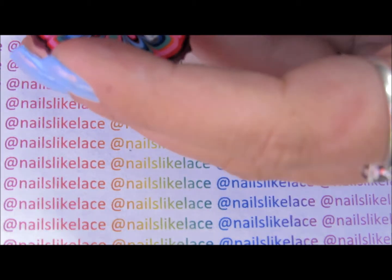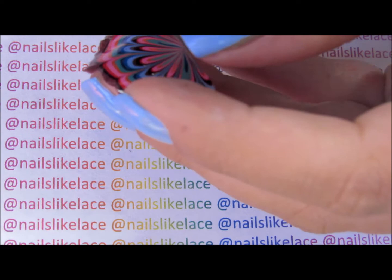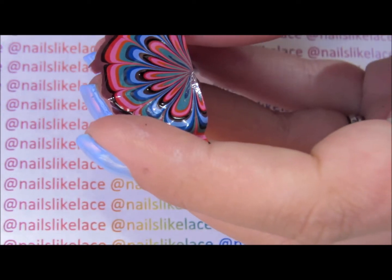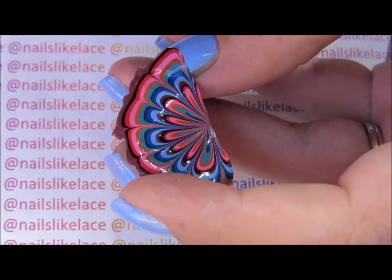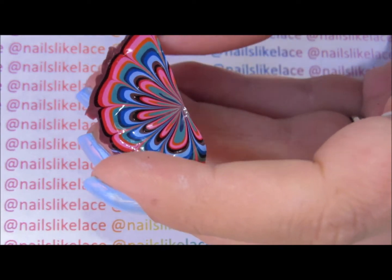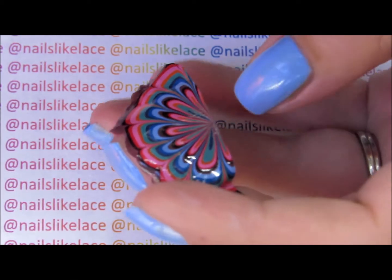Once you've decided what part of the marble you want to use on your nails, just cut that with a pair of scissors, about the same size as your nail. Using this method you get a lot more use out of the marble — whereas if you dip your finger in you've only got that little section and you're throwing out the rest. This way you can use pretty much the whole bullseye of polish.